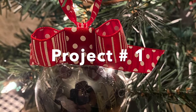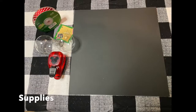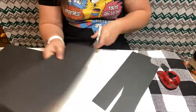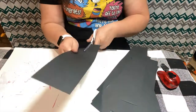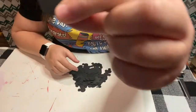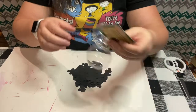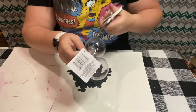Let's jump in! For our first project, we're going to use some black construction paper, a bulb from the Dollar Tree, some ribbon from Hobby Lobby, and this Mickey Mouse scrapbooking punch that I have. I'm just going to cut out a whole bunch of Mickey's heads, and then once I have those cut out, I'm just going to insert them into the bulb at the top.